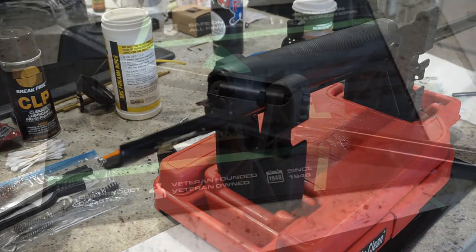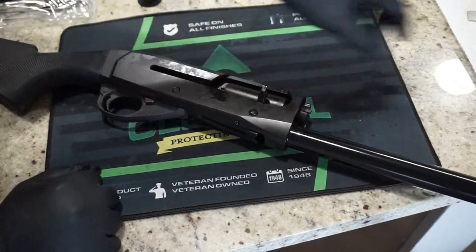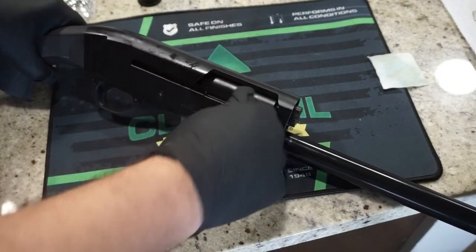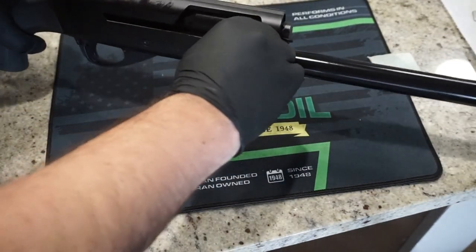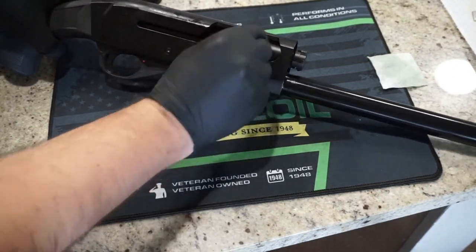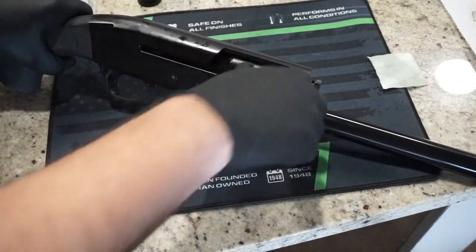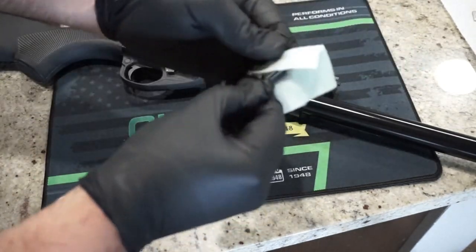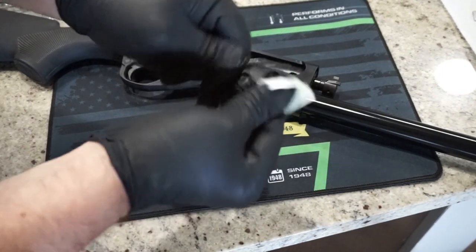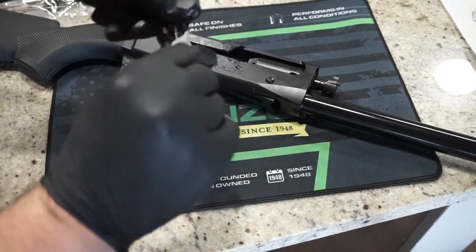Let's move on to the receiver. Next step is to get the charging handle out — it's pretty easy. Have a patch with some oil on standby. Use your thumb and index finger and it'll just pop right out of the bolt. You can push it right back in if needed; it just locks into place. Take the charging handle, wipe it off, and set it aside. Then we'll move on to the bolt and bolt carrier group.